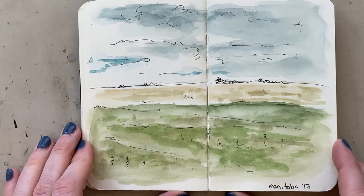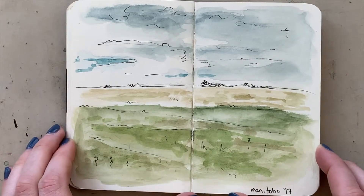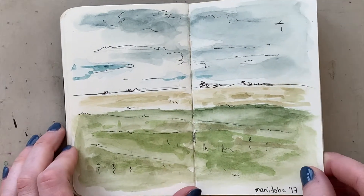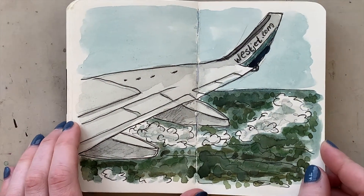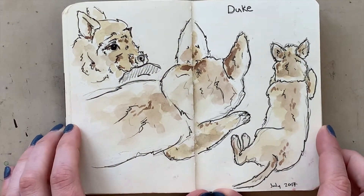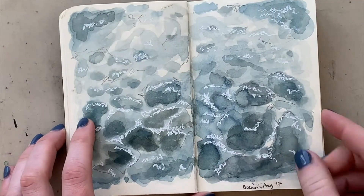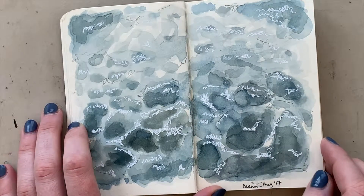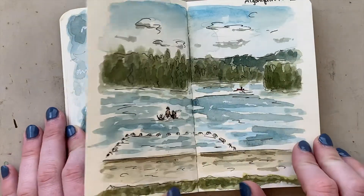This is Manitoba — I went with my family in the summer of 2017. My dad is from Manitoba, so it was a visit back to see family, cousins, aunts, and uncles. There's the flight over, then I did a couple studies of my little nephew puppy Duke — he's not a puppy anymore. I also started getting into using a white gel pen with my watercolor and black pen sketches; I really like that effect.